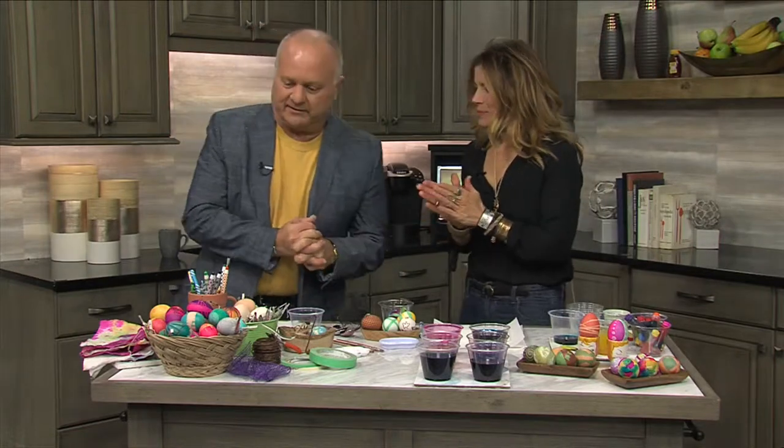As you can see, Peter Cottontail must have been stopping by here a little bit. That's right! Big holiday upon us — Easter! I can't believe Easter's here already. It's so fun to dye Easter eggs together, that's what everybody does, especially if you have kids.